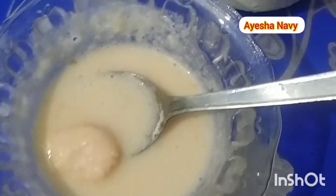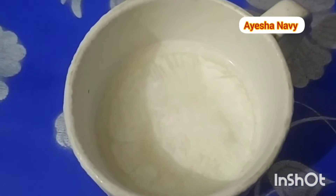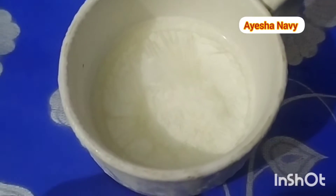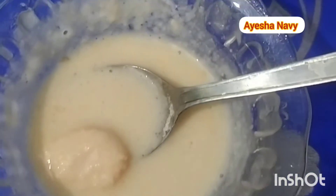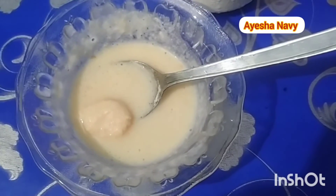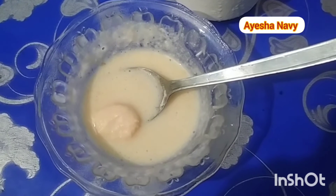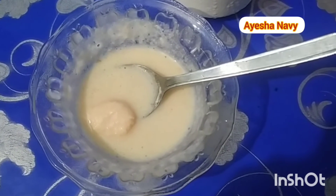The skin is very bright, so it is so bright, the skin is very bright. Thank you for your support.